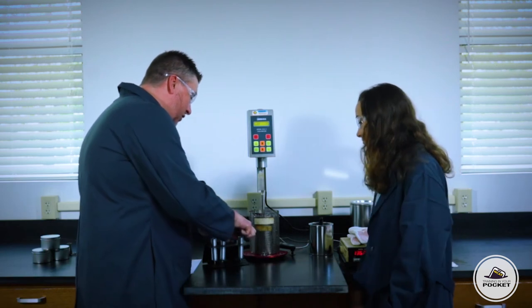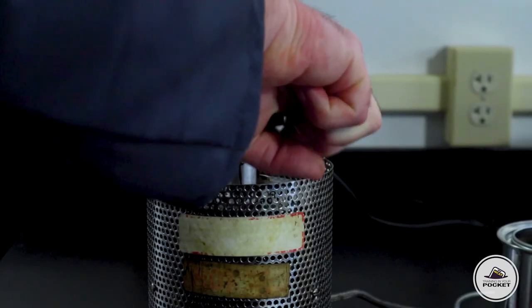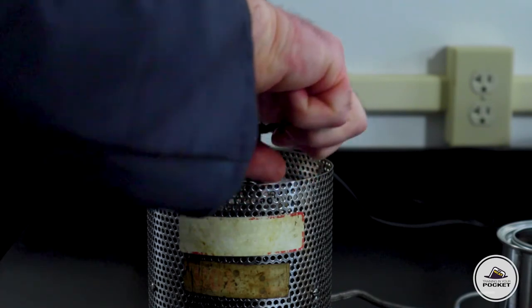Next, we're going to go ahead and insert one of the sample chambers into the environmental chamber. Fits like a glove. It's more like a key — it actually locks into position so that we know the binder is in the very correct location.